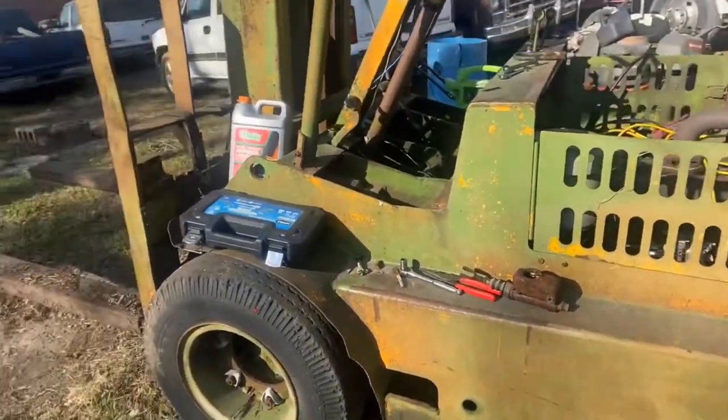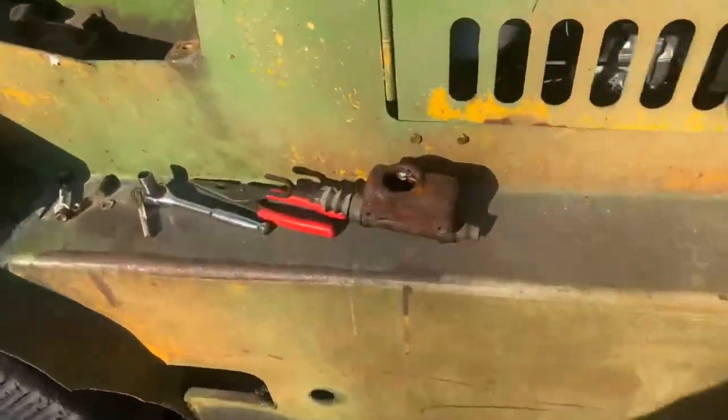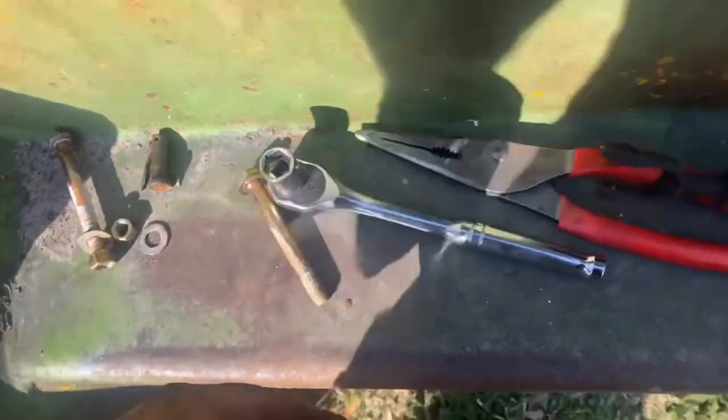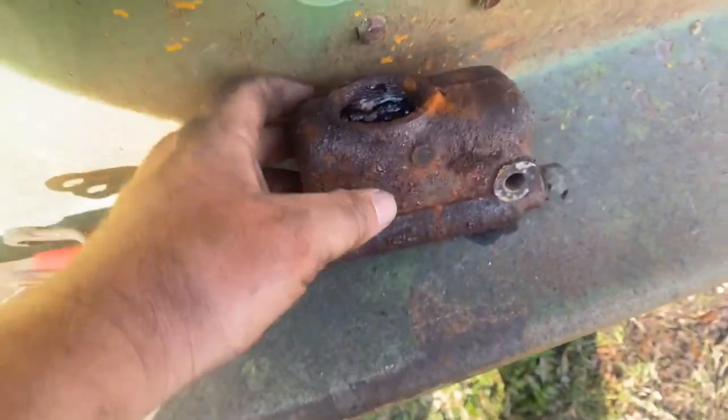Had to use the rollback to pull it out of the hole, but then I drove it over here. No brakes though. So we have one pivot point right here held on with a little pin, one brake line, two bolts — we're going to see if we can clean this up and put it back together.